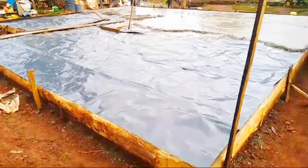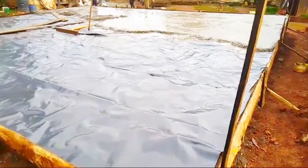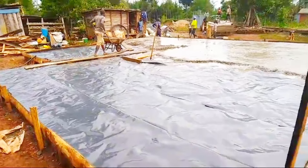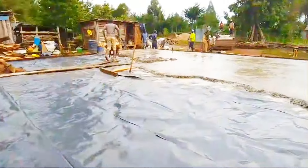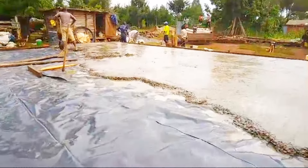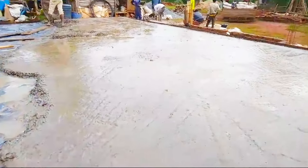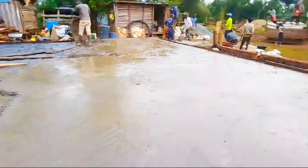This is what we call the slab. I think this was done yesterday — I didn't bring you this video earlier, but this is how it's done.